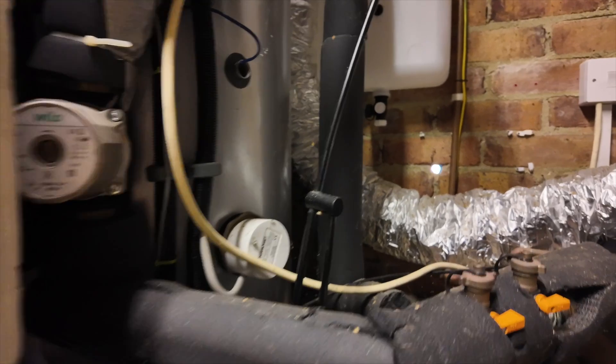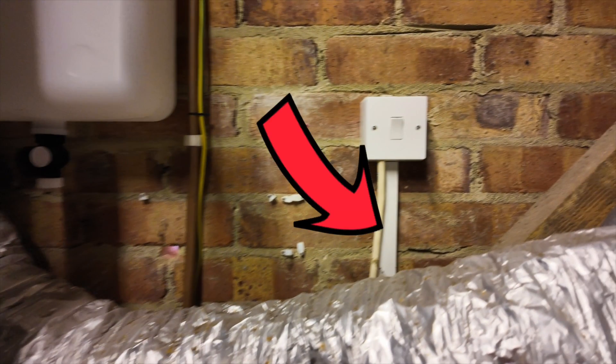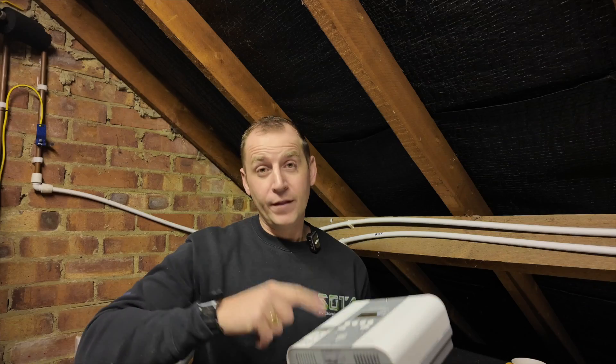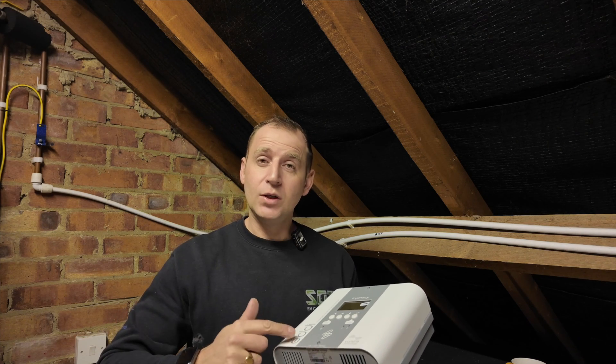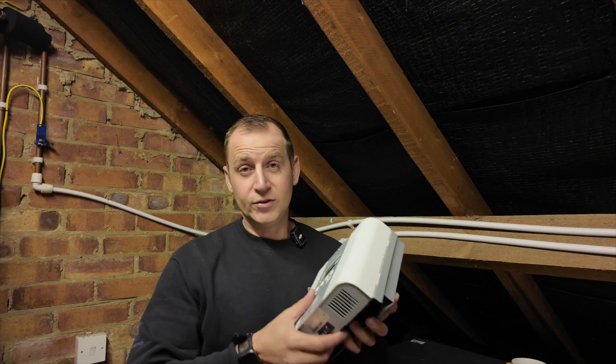This is the cylinder stat and I'm going to be breaking into this cable here and mounting the eddy around here. This is quite a heavy bit of kit, so when you install this make sure you mount it on a wall where it's not going to fall off.